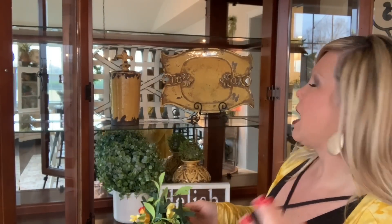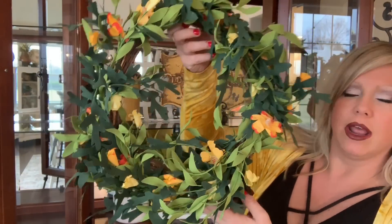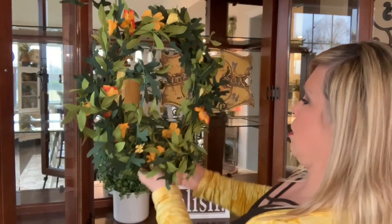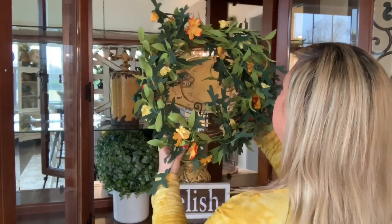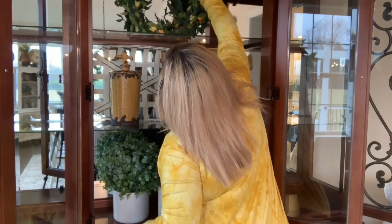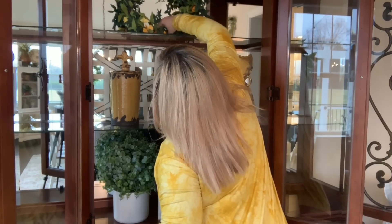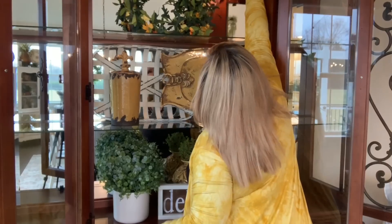Up next on this top shelf I want a big substantial piece in the center. I love this wreath for spring — it's so pretty. I got this at HomeGoods on clearance, I think it was like six bucks, steal of a deal. I'm going to put this right up here. I'm short — short people challenge — let's put the lights on.